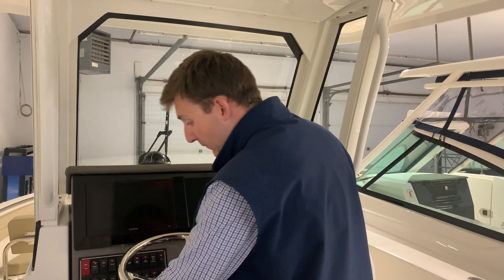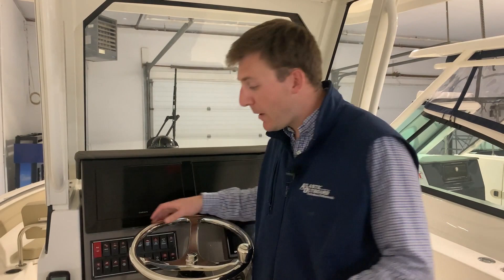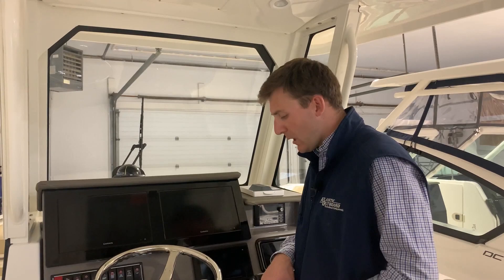Bow thruster — this boat has the optional bow thruster on it. To engage your bow thruster, you have to have the switch on at the breaker panel. Then you hit this button right here, and with that breaker on, that green light will pop on. Going this way turns the bow that way; going this way turns the bow this way — so left pushes the bow left, right turns to the right. You only use the bow thruster when you're docking; the bow thruster does not work when the boat's under speed. It's strictly for docking. When we do our on-water demo with you, we'll get to practice with that as well.